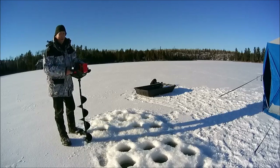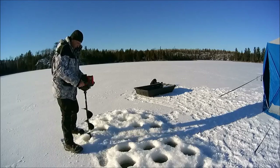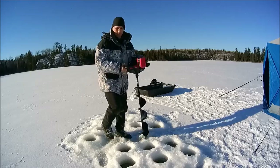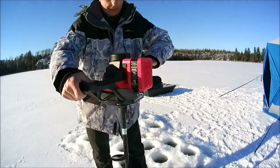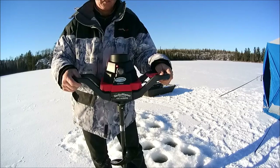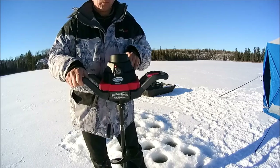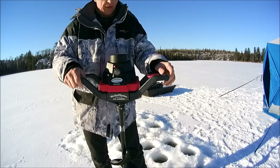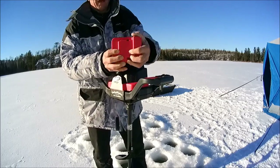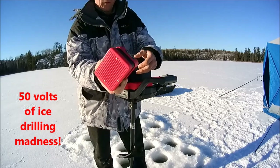Thing weighs 24 pounds. Just like all electrics, you've got to take and pull the battery off for transporting. You want to make sure you put it somewhere warm because it's going to get cold on you and then it won't put out as much. But this is a 50-volt battery — it's not any bigger than other batteries, but it's 50 volts.